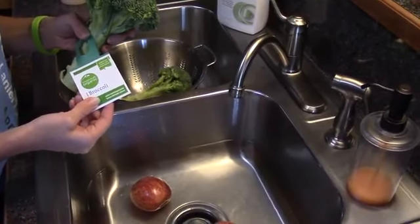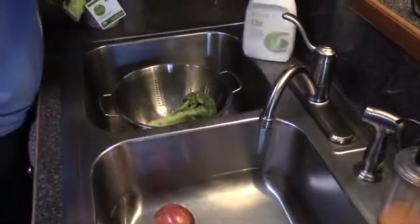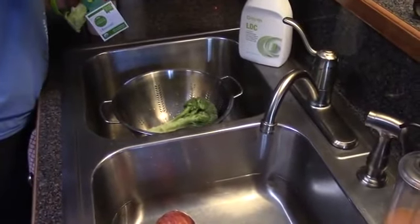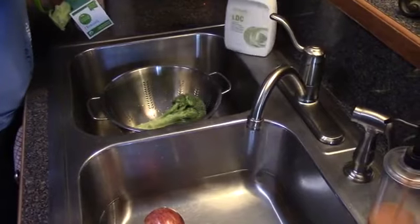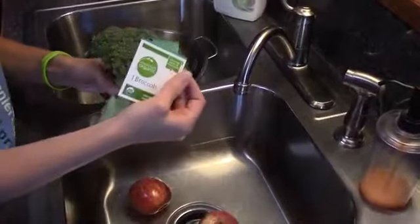Hey, this is Julia. I just wanted to show you one of our NeoLife golden products. LDC is a highly concentrated light-duty cleaner that's eco-friendly and biodegradable. I want to show you how we use it to wash our organic fruits and vegetables.